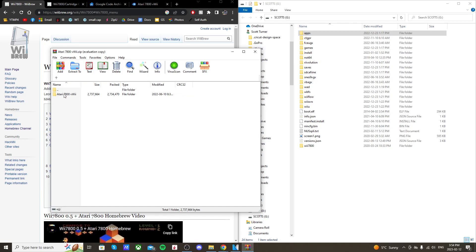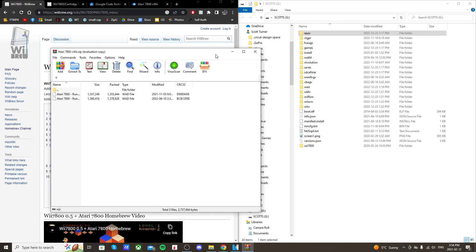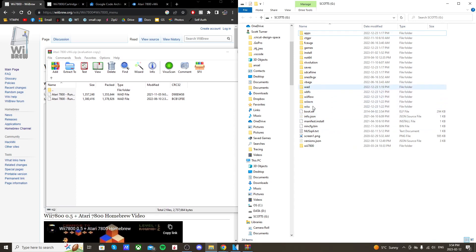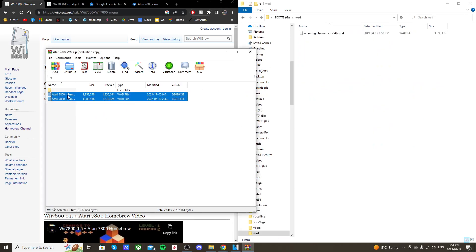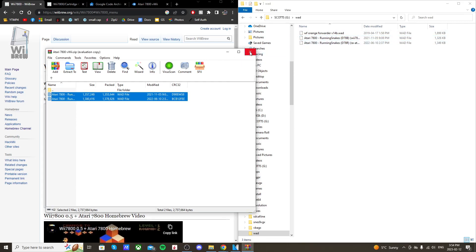If you double-click on the WAD file it'll give you two different options. Editor note: I found out that the second one does not work for me, so I suggest just transferring the top WAD onto your SD card as that's the one that works. On the root of your SD card you should have a WAD folder — if you don't, go ahead and create one. Open it up and drag the top WAD in there, then close the zip file.